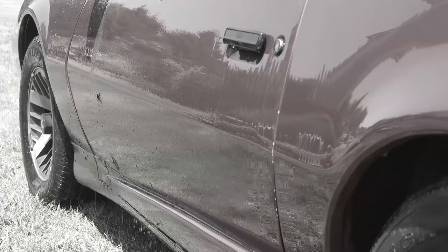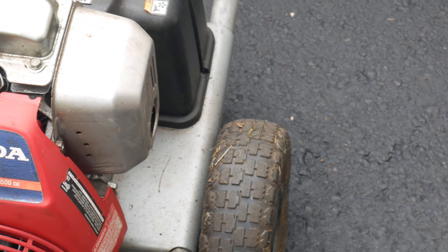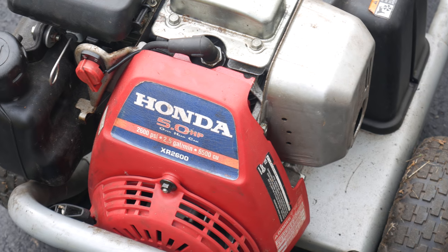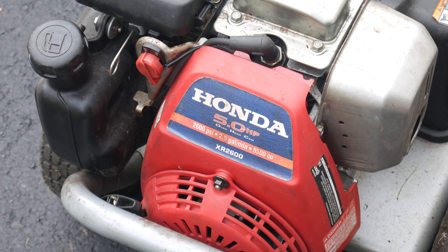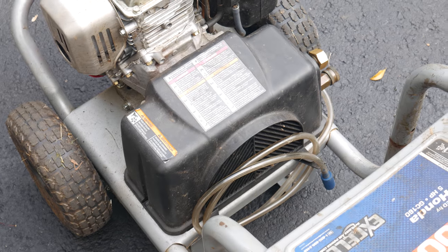The engine was still running, but there was no pressure coming out of the pump. I figured there were probably seals inside the pump that were shot and was hopeful about taking it apart and fixing it. Since the little 5 horsepower Honda engine still runs really well, I would like to save this pressure washer. The first thing we'll need to do is get a look at the pump, which is housed underneath this black plastic cover.